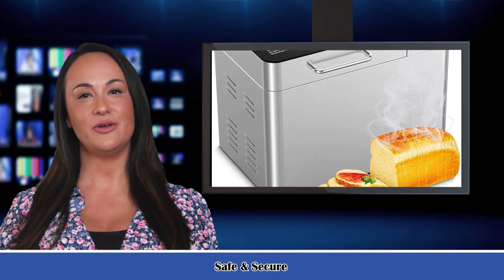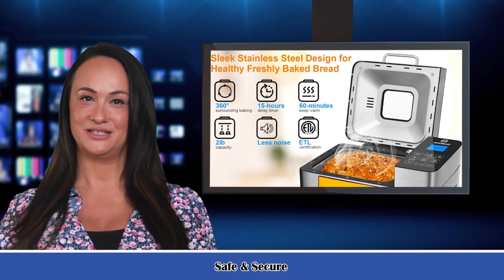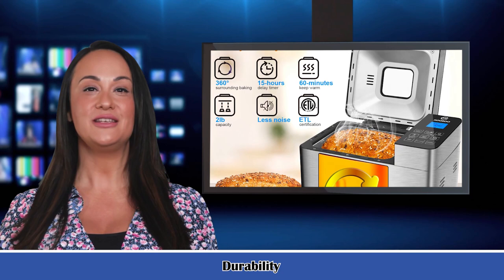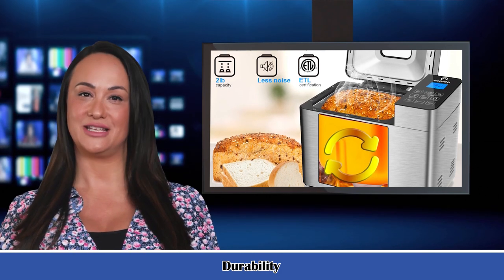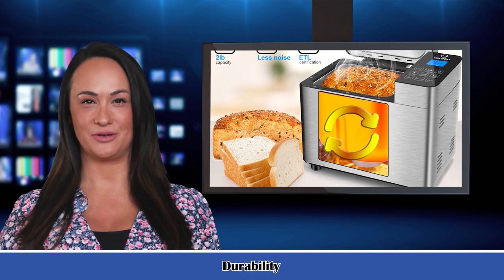The sleek stainless steel design and tempered glass cover blend well with any kitchen decor, and are scratch-resistant and durable. The viewing window also lets you monitor the bread-making process at any time. The easily detachable agitator and ceramic-coated bread bucket save time while cleaning.